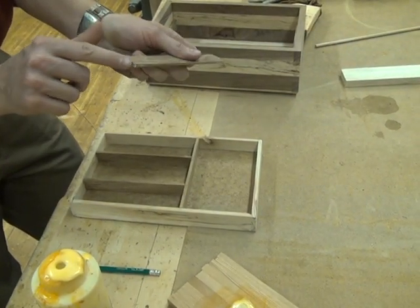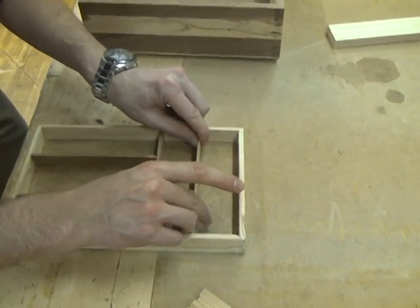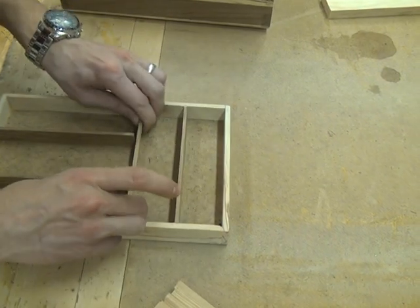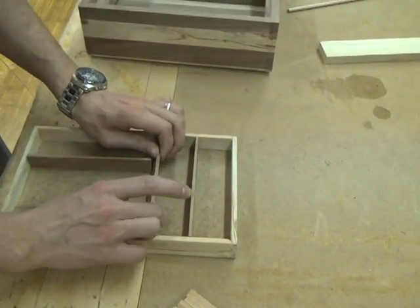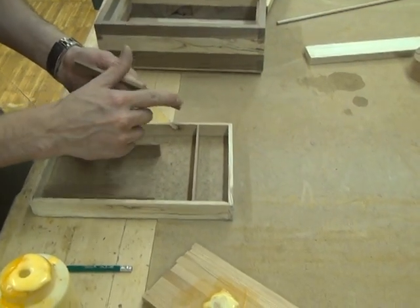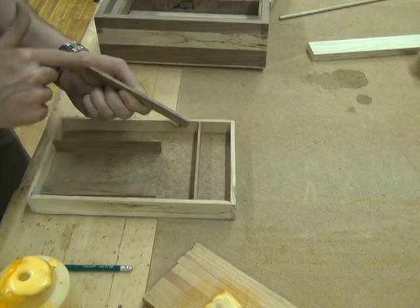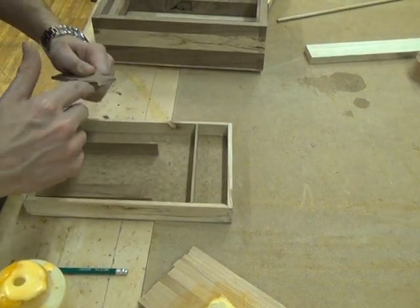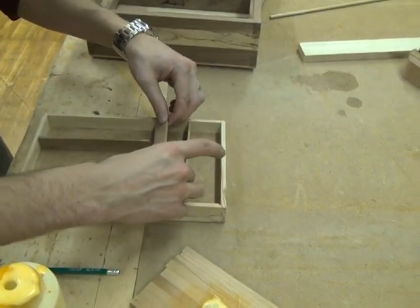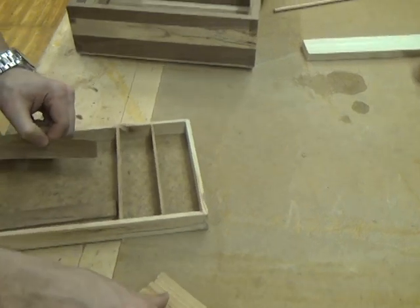Okay, both your edges. And then squeeze that back down in place. Same thing with this piece. Same thing with this piece.